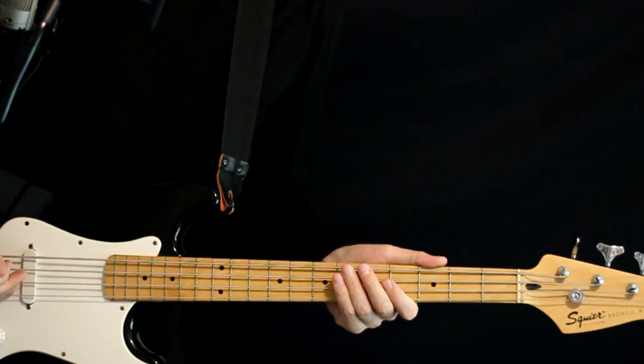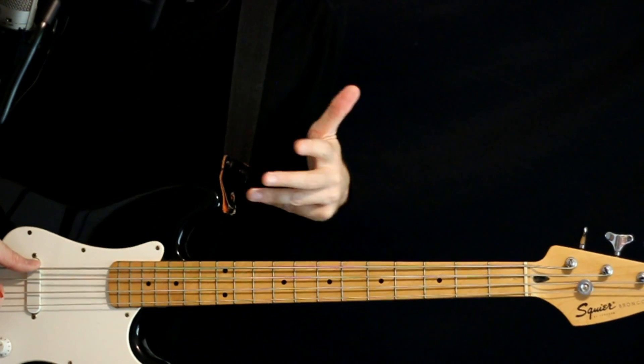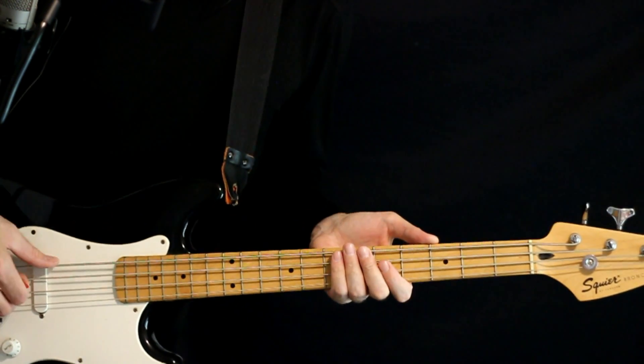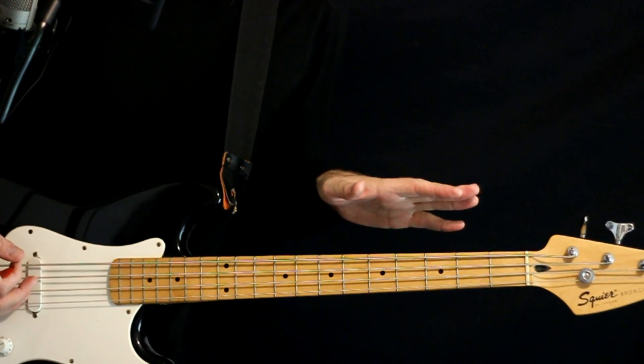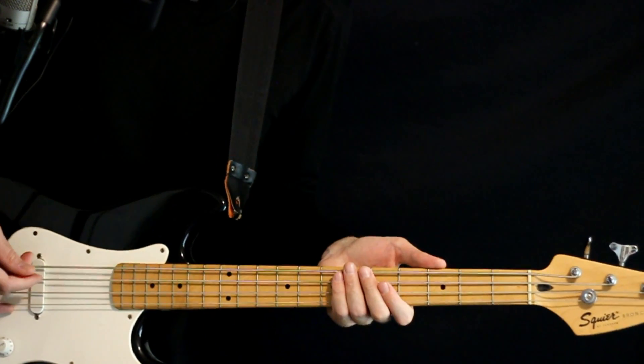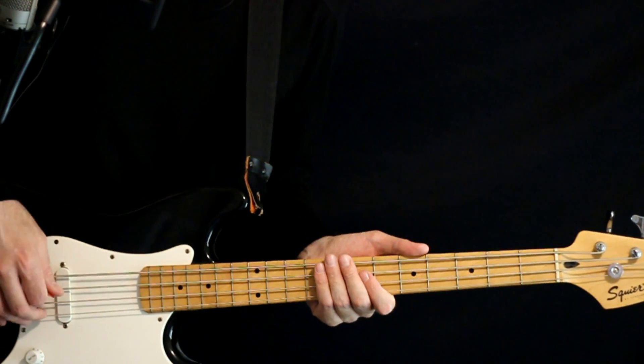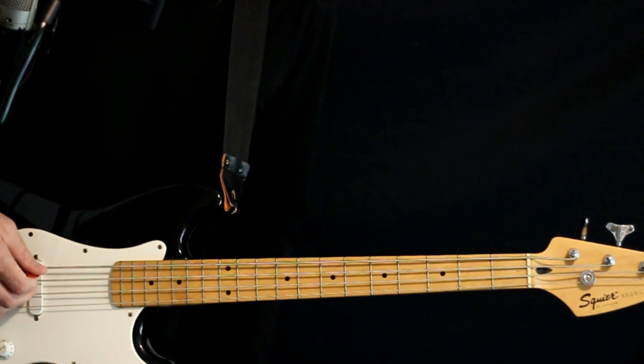For the bass, I do a little bit of a cheat here. The lowest note that we need is a D flat, so I just take the low E and drop that to the D flat — or C sharp, whichever you prefer — and I just keep everything else the same: the A, D, G. So that's a little cheat tuning I'm doing here.